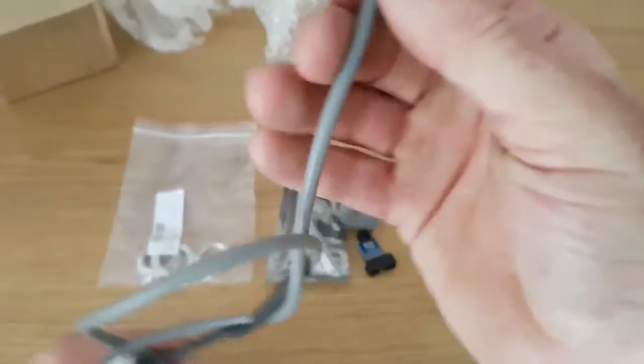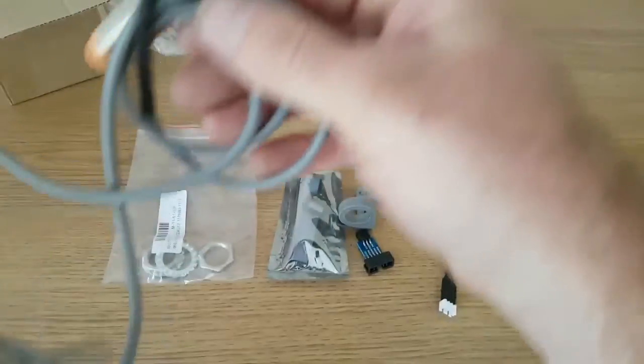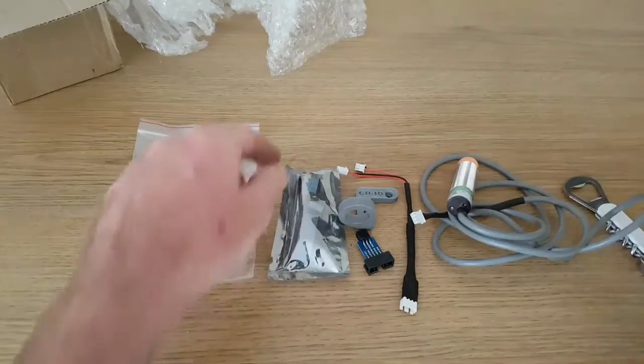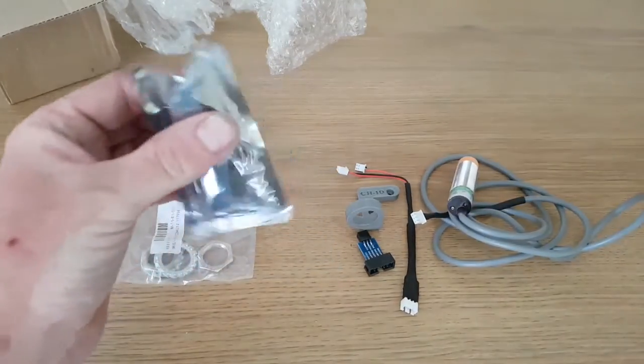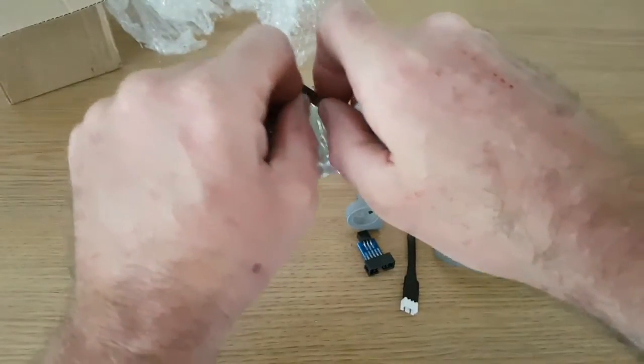I will do a test with this sensor straight onto a piece of mirrored glass, just to check that the sensor actually reacts to mirror glass. I've got a foot-square mirror from Ikea, so that's what I'll be using.